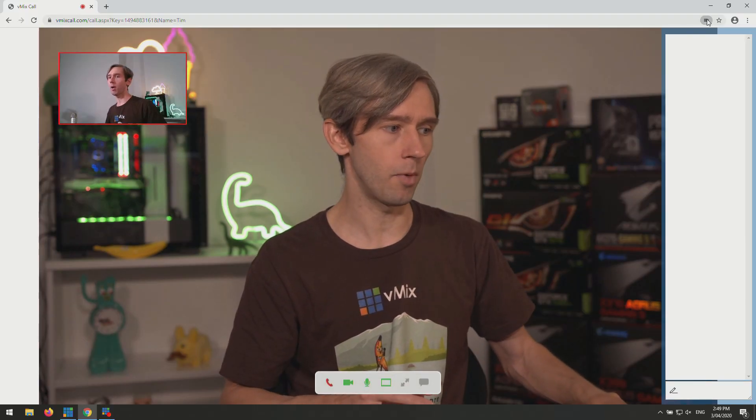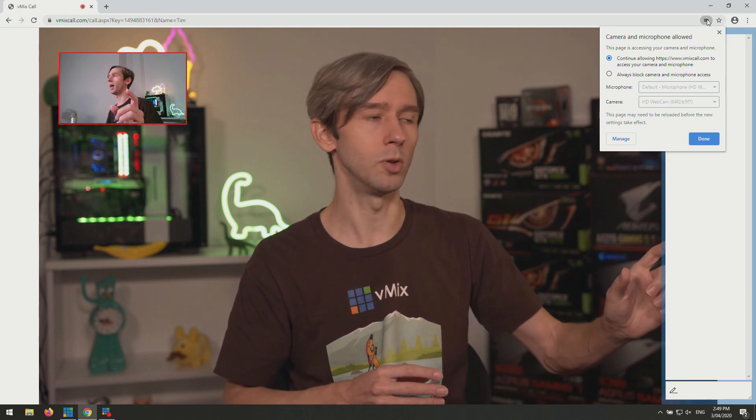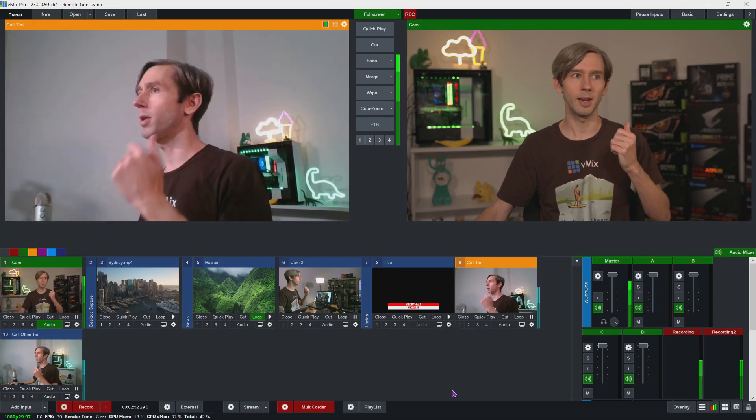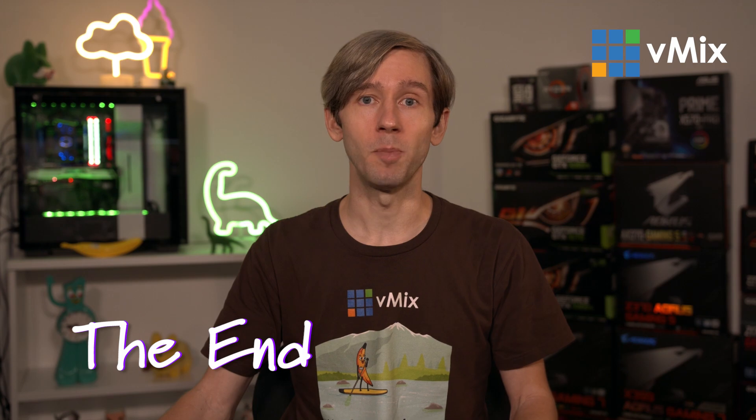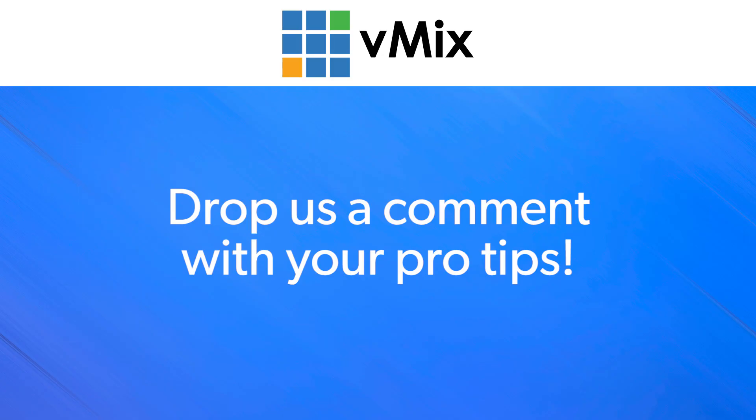It's very simple and straightforward. We have more information in the description if you want to know a little bit more about it. In the top corner there's a little camera icon where you can go in and make changes to your camera and microphone by clicking manage — so if you wanted to switch the webcam, you could do that there. As you can see now, I can bring that into my production — this is my webcam coming into the production via vMix Call. If you have some other great tips on being a remote guest, I'd love to hear about them, so chuck them in the comments.